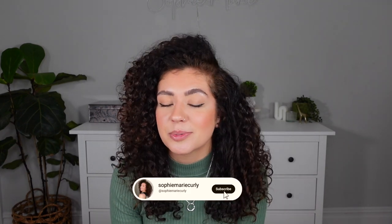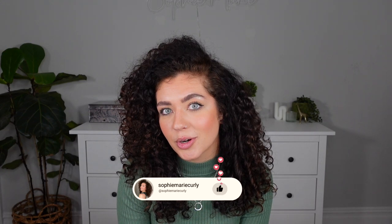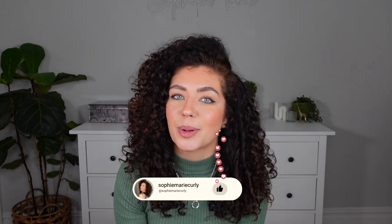And that is everything guys. That is exactly how I protect my hair at night to make my curls last as long as possible. Thank you so much for watching guys. I really hope you found the video useful. If you did, please give the video a like and subscribe to my channel if you want to see more content from me. I'll see you in my next one. Bye.